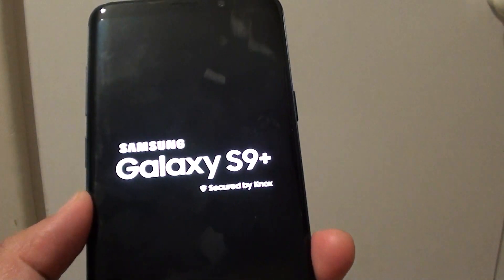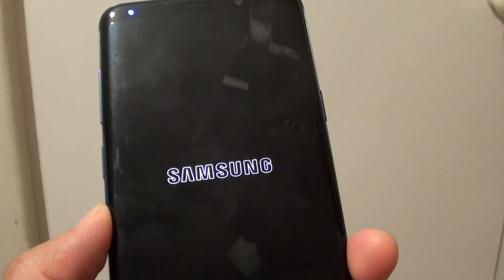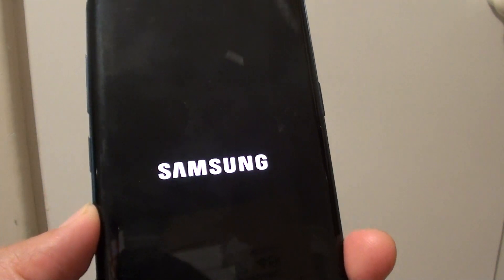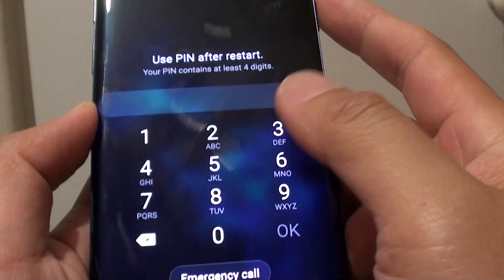And the charging port will start charging again. Now if you try all that and it still doesn't work, then perhaps you need to backup your phone and start a factory reset. To backup your phone, you can go into the settings and backup to the cloud, or you can connect your phone to the computer and backup using Samsung Smart Switch. Once your data is backed up, we can perform a factory data reset.